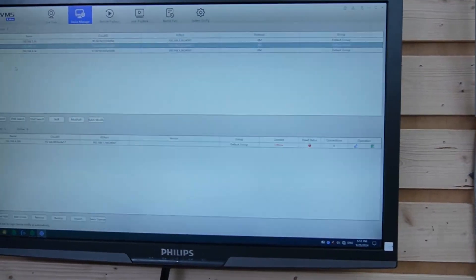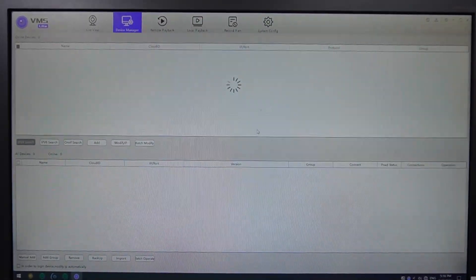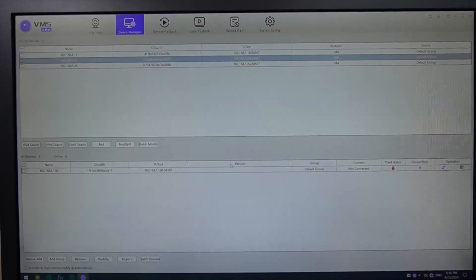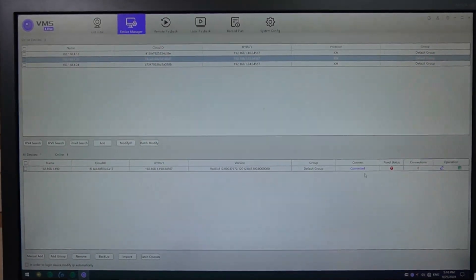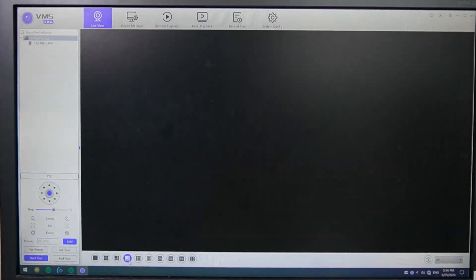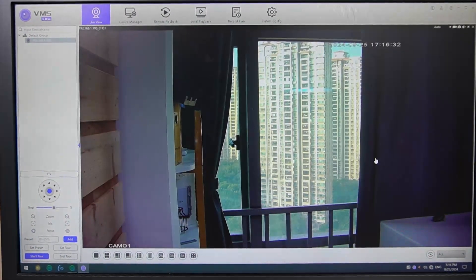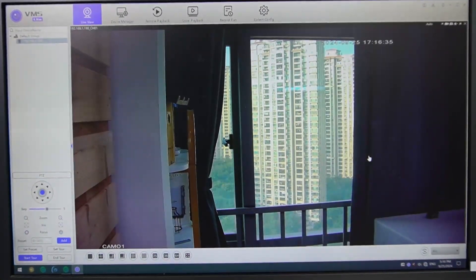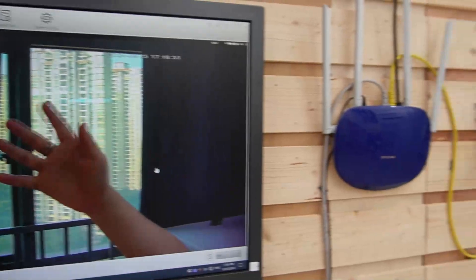So let's search for our camera. Here we go — it is connected. Let's see it in action. I'm going to wave my hand so you can see this is a live video feed.